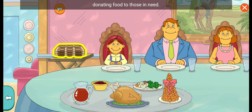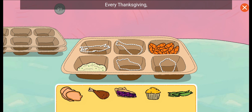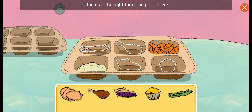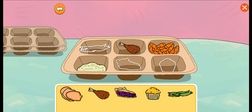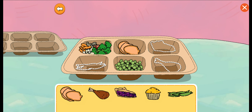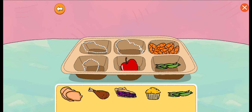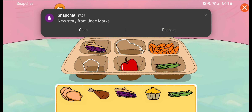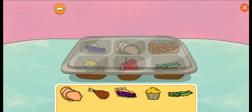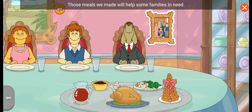Let's help Muffy with her Thanksgiving tradition: donating food to those in need. Every Thanksgiving, Muffy and her family donate food to those in need. Let's help her fill these trays. Look at the shapes, then tap the right food and put it there. To donate more food, tap the trays.